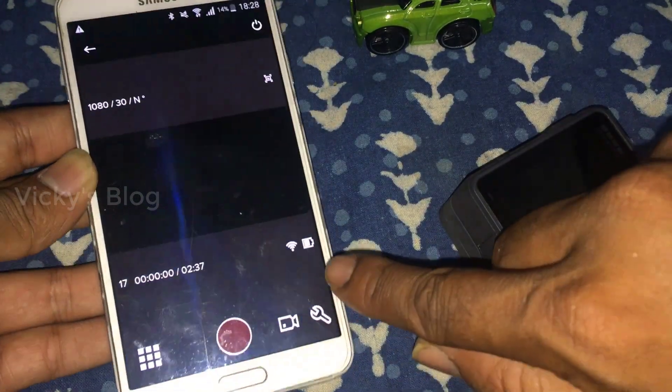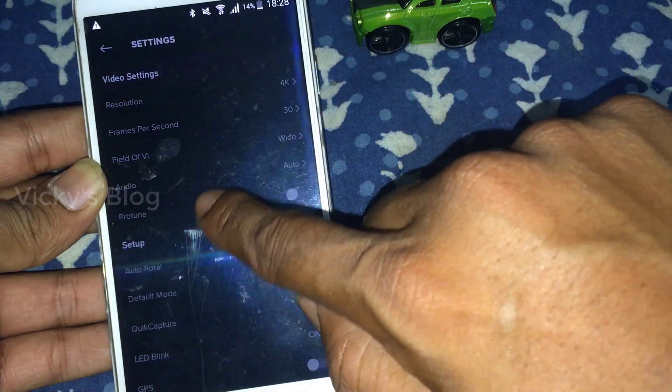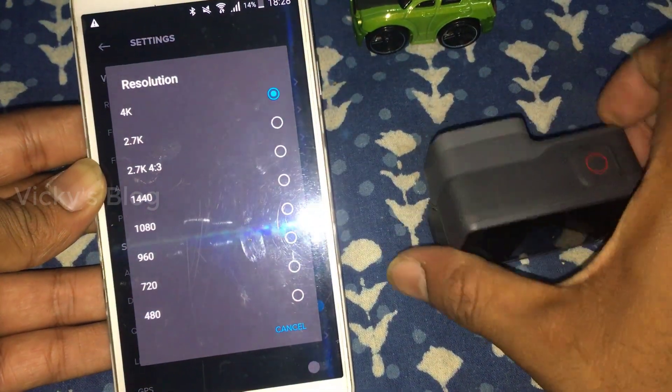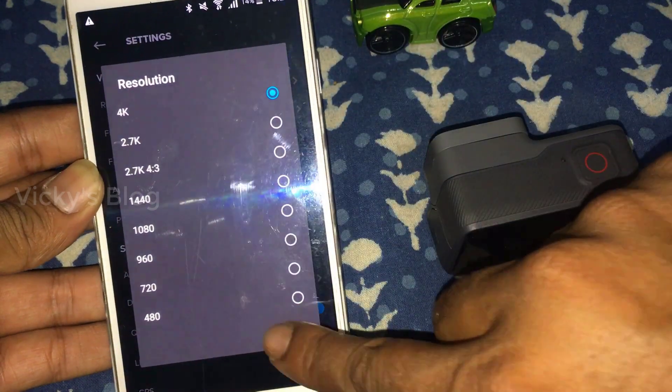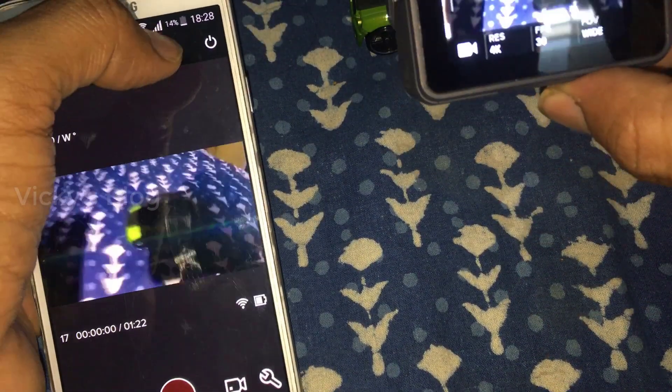Hope you like this video. Thank you for watching - please leave comments and feedback. Also, I forgot to mention: you can go to settings and change the resolution. You can change it to 4K if you want, and use this remote for that.